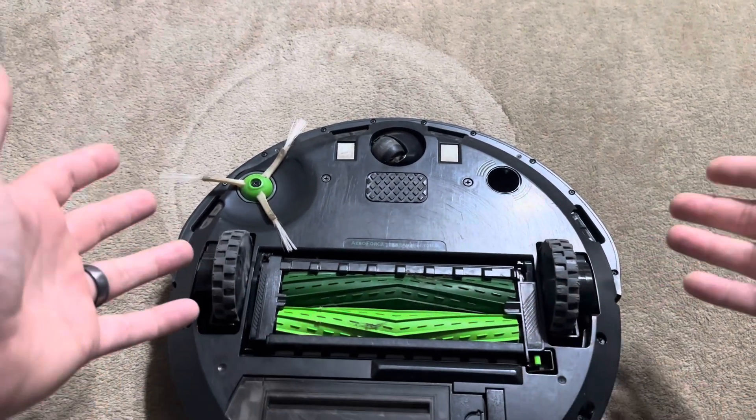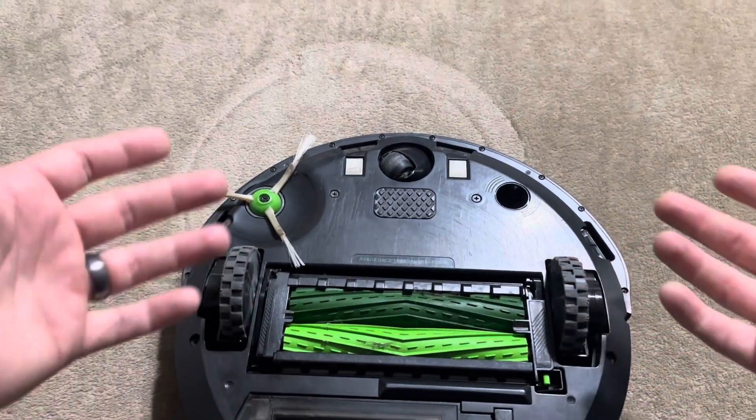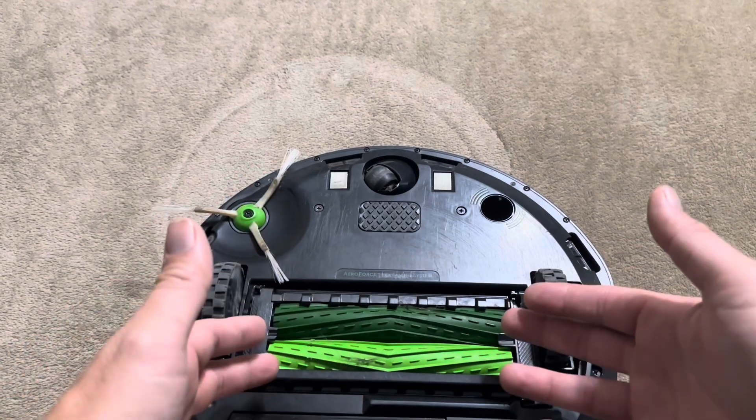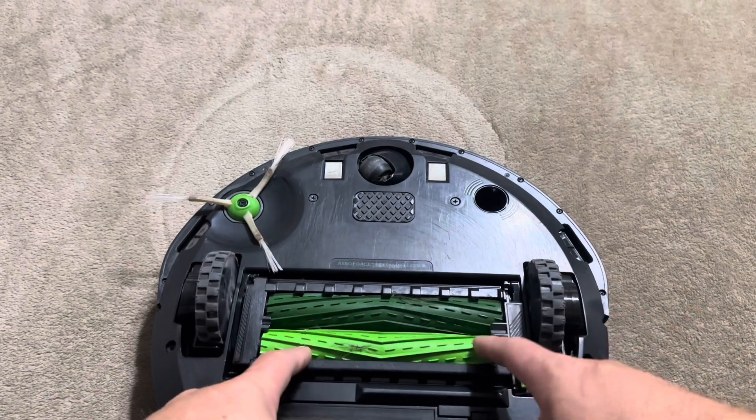Overall, definitely pretty happy with these. We love our robot vacuum, so getting replacement brushes is a must every once in a while. Ours typically last about a year or two between replacements, so it's not too bad having to purchase these authentic ones to get the better clean from iRobot.